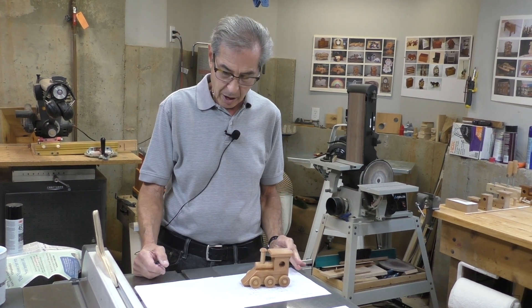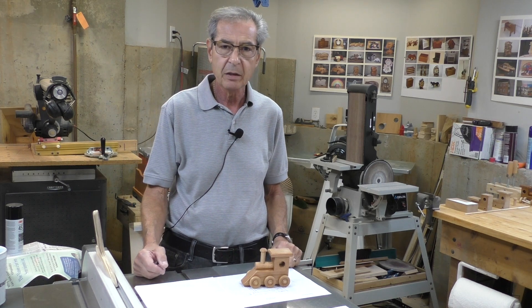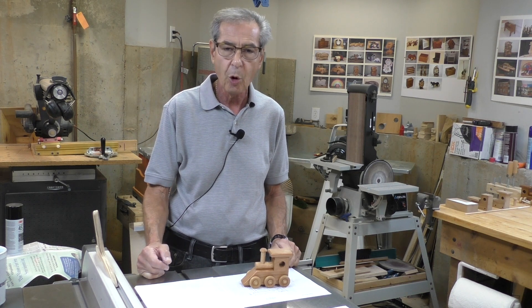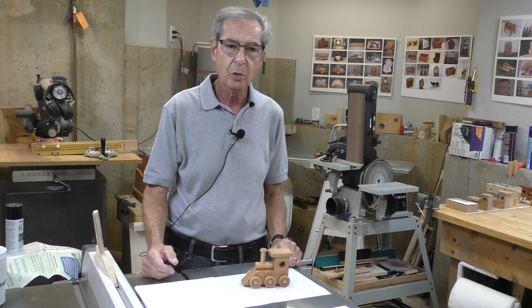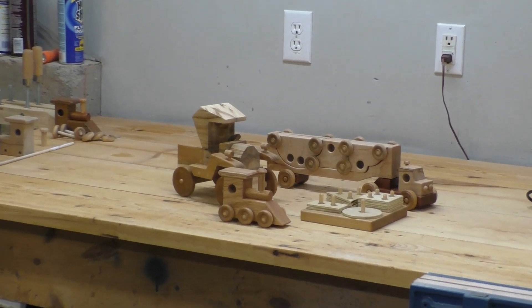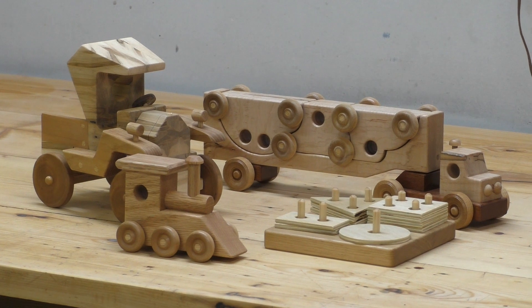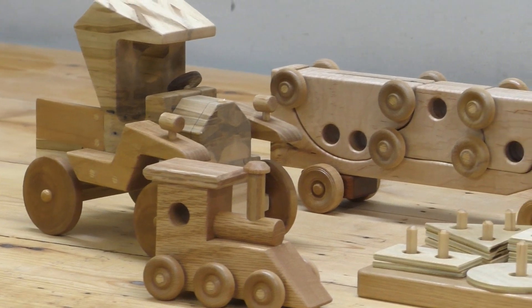Today I'm going to demonstrate one of the toys on our website. If you have any questions about toys, go to the Toys for Kids page — you'll see a whole bunch of pictures. Click on any of them and you'll come to a set of instructions. Here's a set of toys I've made to validate all of the instructions, and I can attest that they all work pretty well and have been tested through.